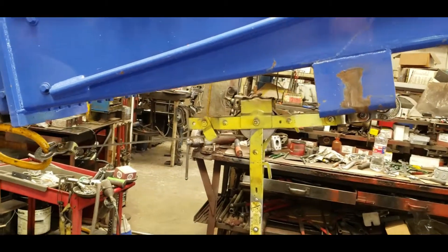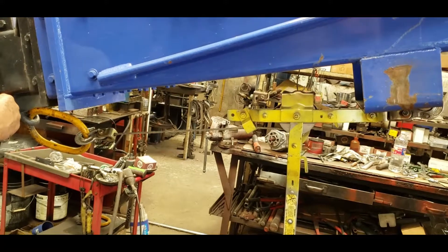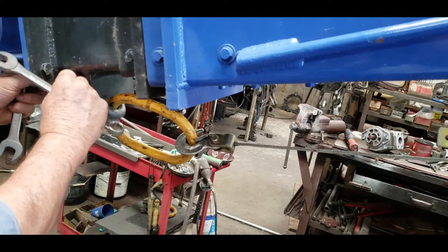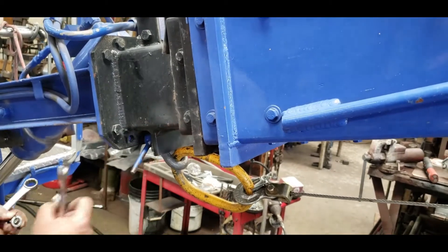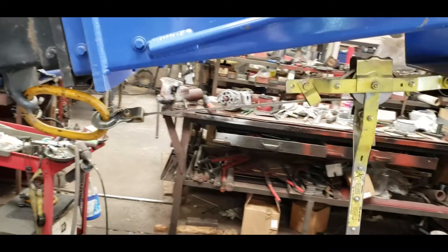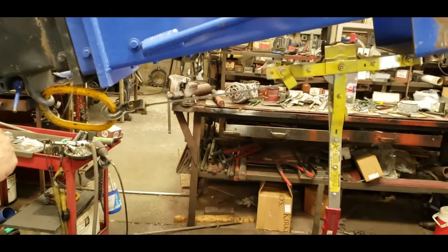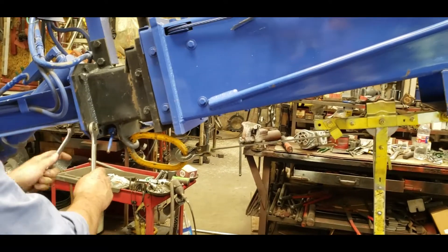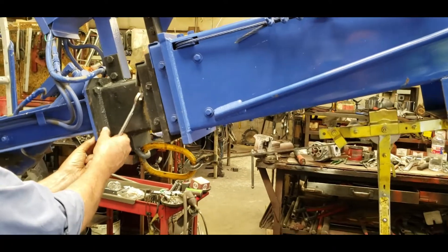Now that we've pulled the extension cylinder, we've swung the crane around off the back and put this come-along in here, tied off to the main cylinder. We're in the process of dropping the end basket off. You do this because once the extension cylinder is out, it's what retains your main section — without it, the section would slide forward. The come-along lets us control the amount of extension. Our next step is to remove the basket and move forward from there.